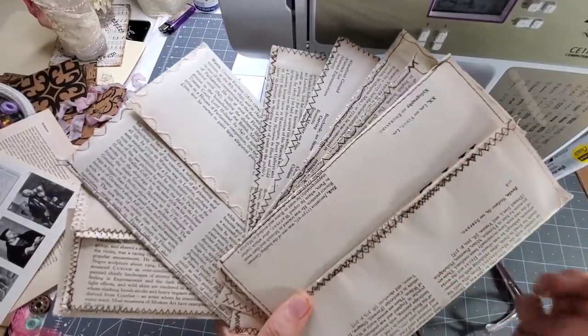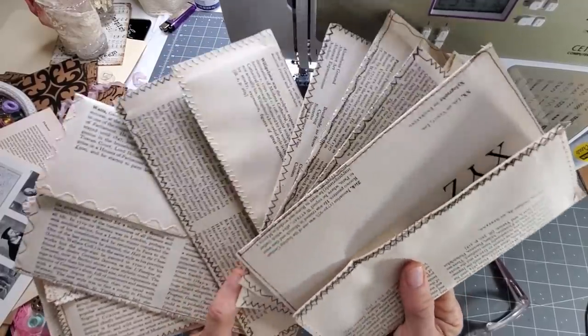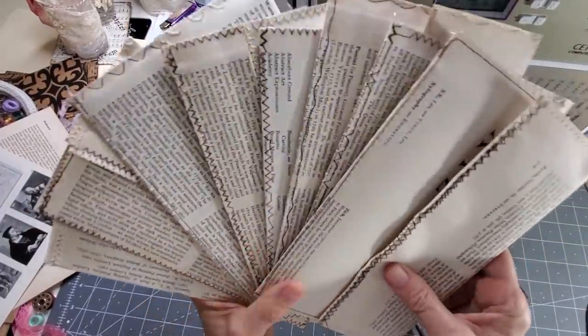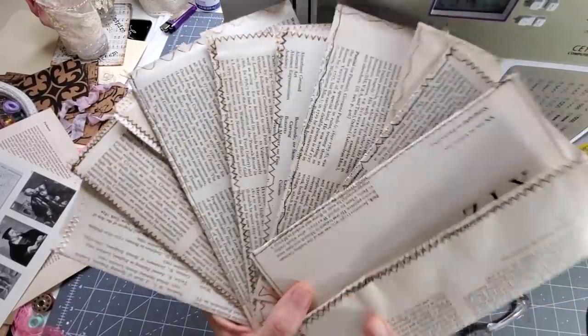Hi everybody, this is Pam at the Paper Outpost and today I am making some of these fun padded journals out of book pages and I wanted to show you how to make these. I'm making these for a fundle that I have already made. Not sure when this video is going to air, but I thought it's a fun and easy concept and I wanted to show you.